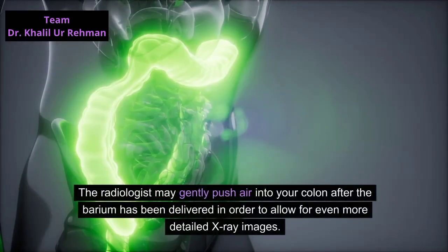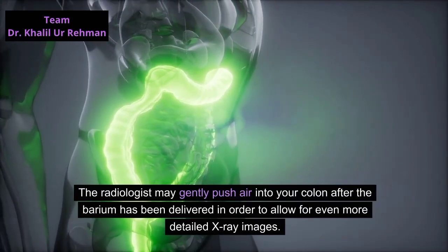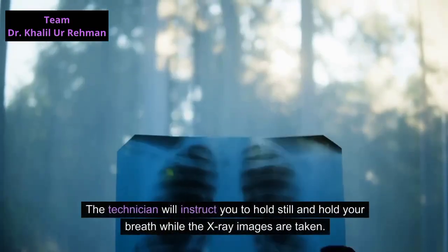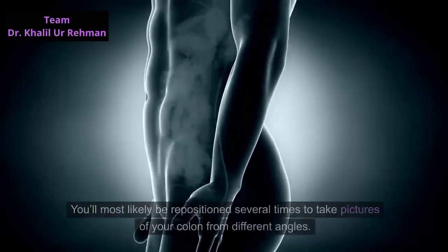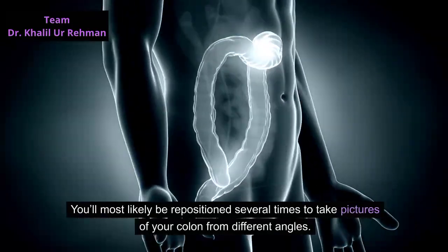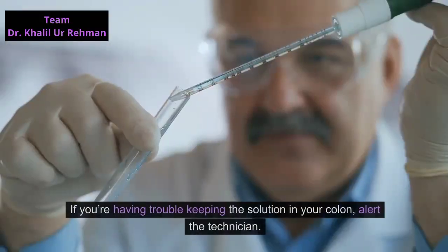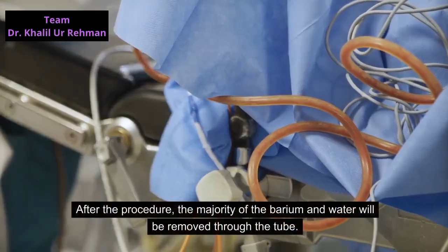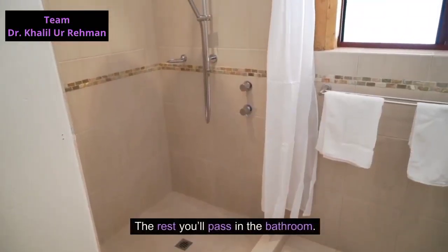The radiologist will then insert a small tube into your rectum and introduce the barium and water mixture. The radiologist may gently push air into your colon after the barium has been delivered to allow for even more detailed x-ray images — this is called an air contrast barium enema. The technician will instruct you to hold still and hold your breath while images are taken, and you'll likely be repositioned several times to capture different angles. This may cause some discomfort and cramping, but it's typically mild. After the procedure, the majority of the barium and water will be removed through the tube, and the rest you'll pass in the bathroom.